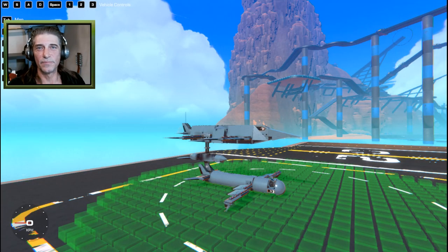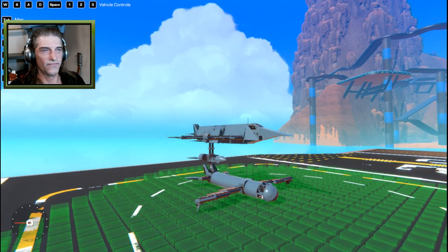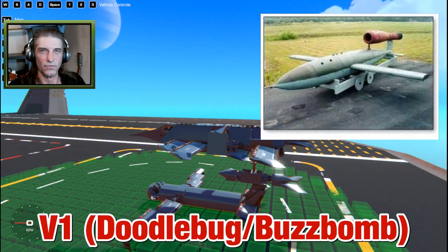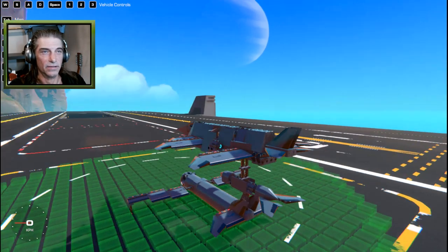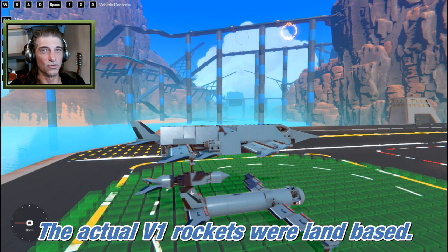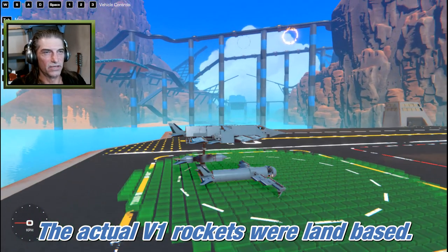Welcome back to another episode of Trailmakers Creations. Today we're starting with a viewer request — it was one of the early rockets the Germans used to bombard the UK. It was basically a plane that would fly on its own, one of the first missile-based attacks. I attempted to build one.